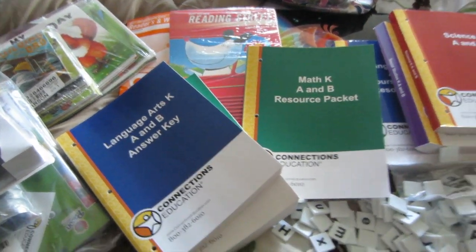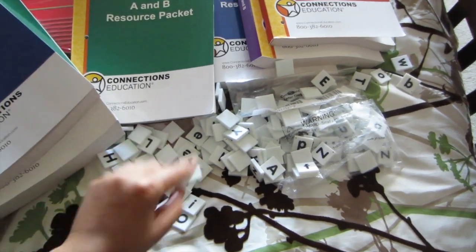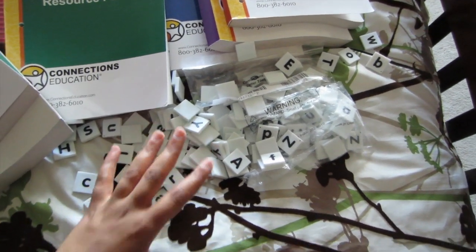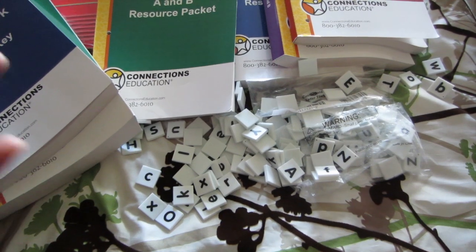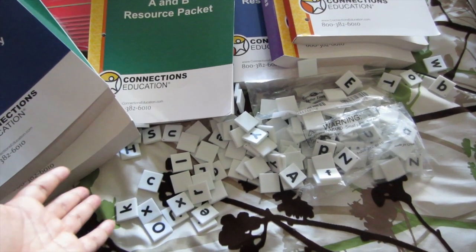So far the only thing that I didn't like — you'll notice that I have all these letters sort of busted open. This is how it came in the box, so these letters were just all over the box. There are some things that I think you have to return back to the school, and I don't know if this is one of them, but I just don't want to be responsible for any missing letters.